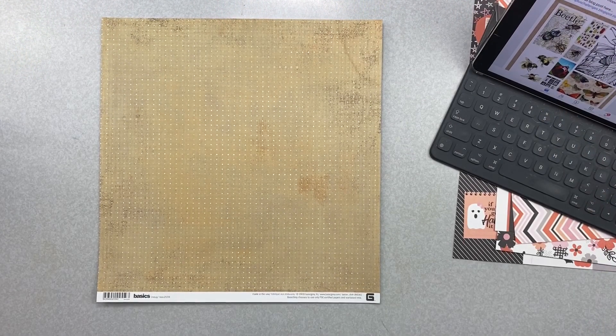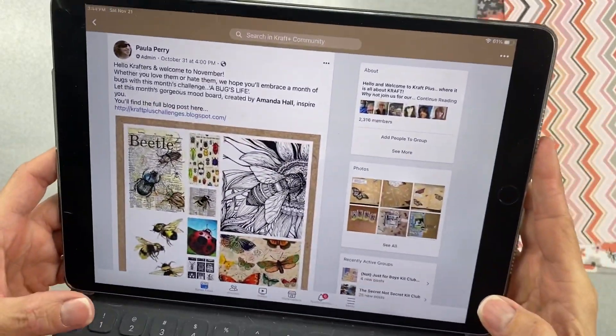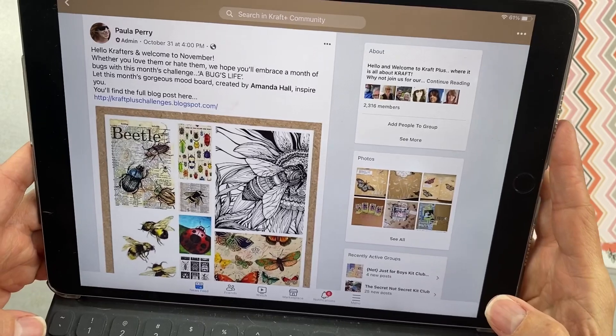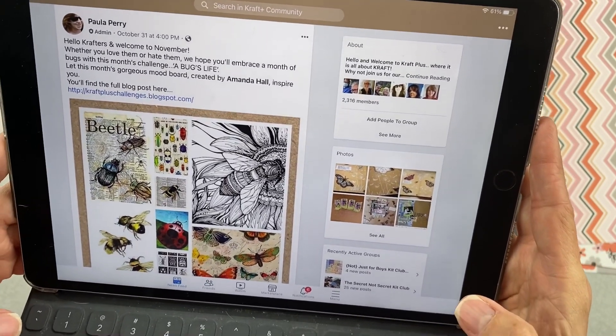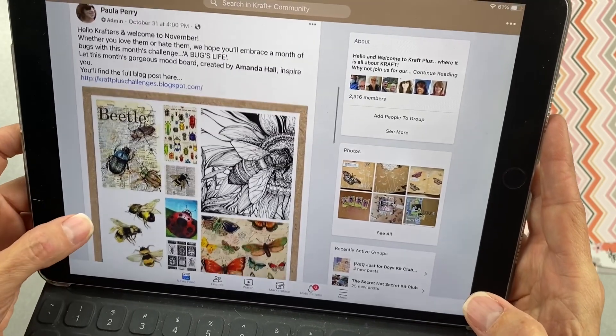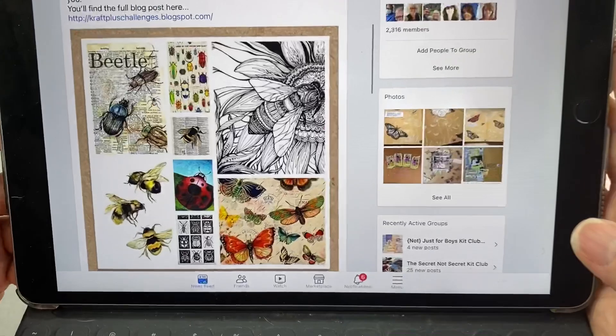Hey friends, I am working on a challenge accepted challenge today and we are doing the Craft Plus Community Challenge, which is on Facebook and I think there's a blog as well. It reads: 'Hello crafters, welcome to November. Whether you love them or hate them, we hope you'll embrace the month of bugs with this month's challenge of Bugs Life. Let this gorgeous mood board created by Amanda Hall inspire you.'